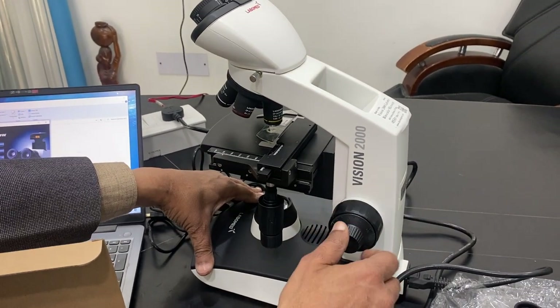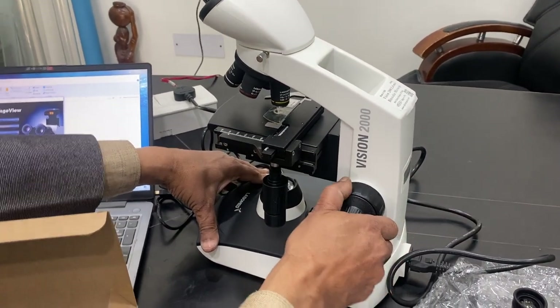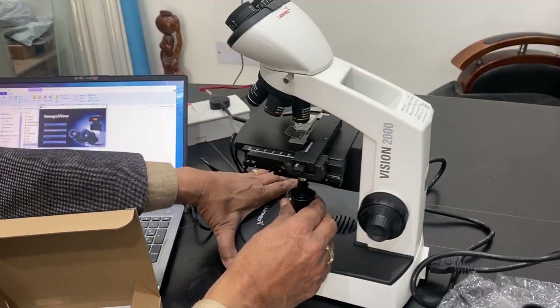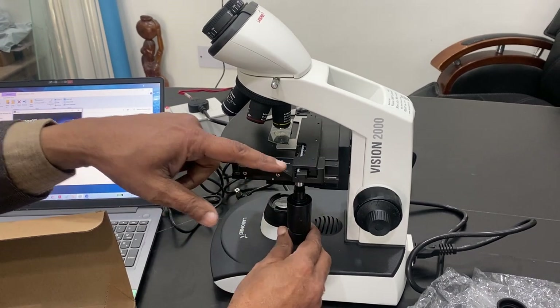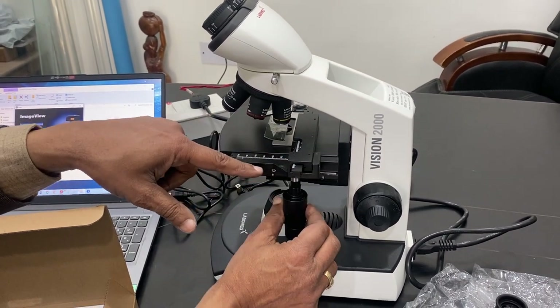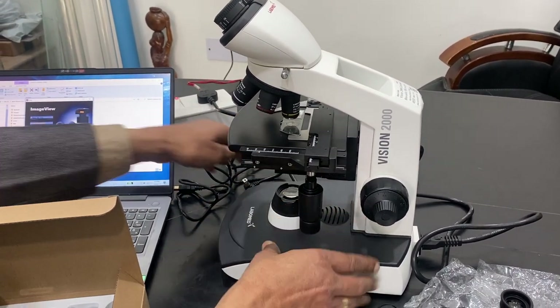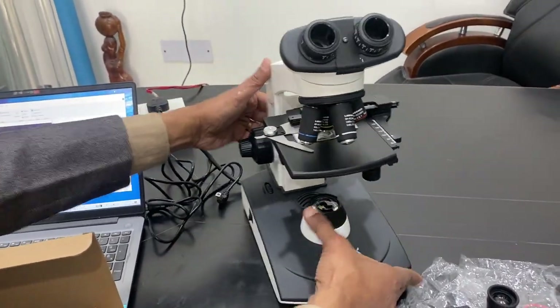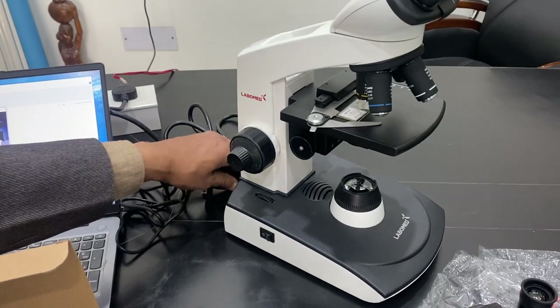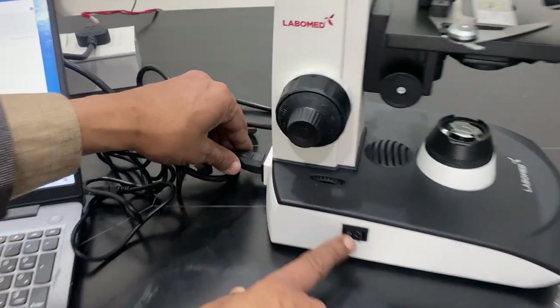The microscope comes with coarse focusing and fine focusing. The slide has a two-way coaxial movement - left and right like this - and also a movement in the front and back. There is a graduation here on the side as well.